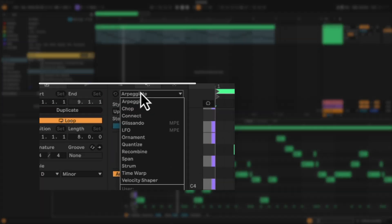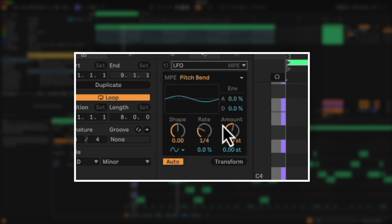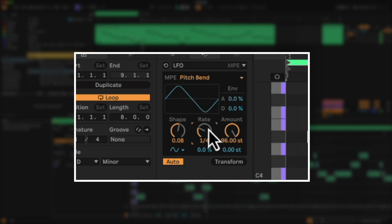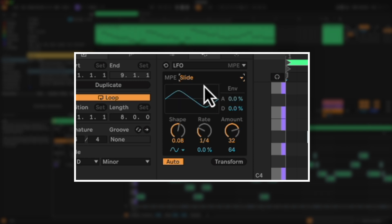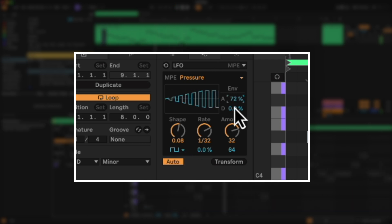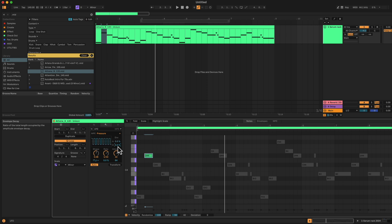Next we're going to dive into a new MIDI tool — the LFO MIDI tool. This is going to set an oscillating envelope for one of the MPE parameters. We come down to our MIDI transformative tools and select LFO. We can leave it on pitch bend and turn up the rate. Basically we can have an LFO automating whatever we want at whatever rate, speed, or shape. It's not just limited to pitch bend — we can also use it for slide or pressure. We can even envelope it, so we can have it slowly creep in or slowly creep out.